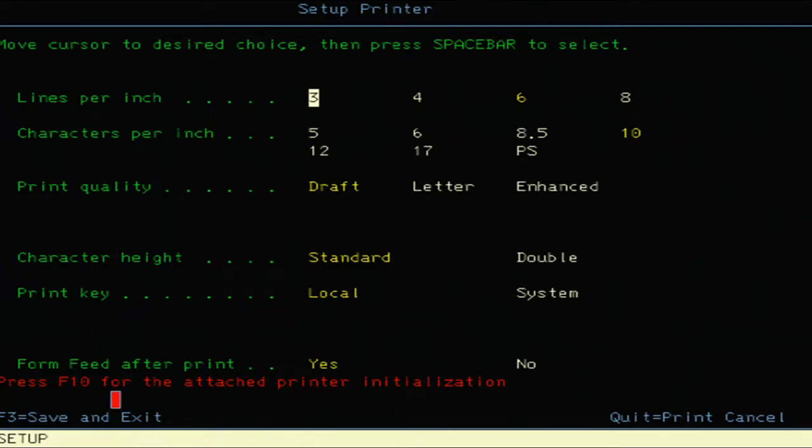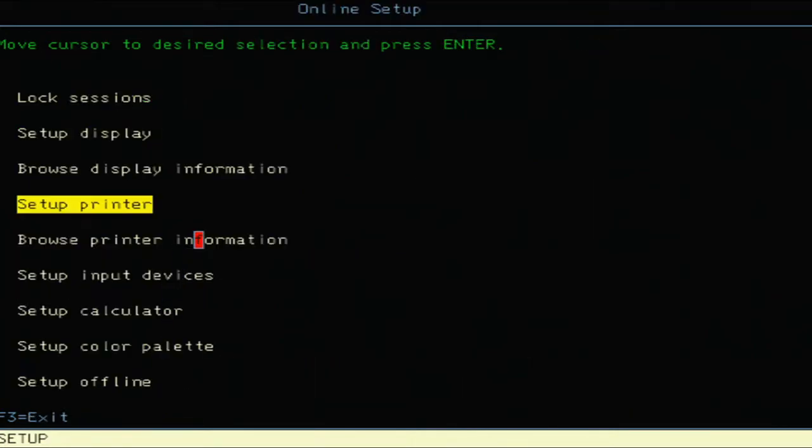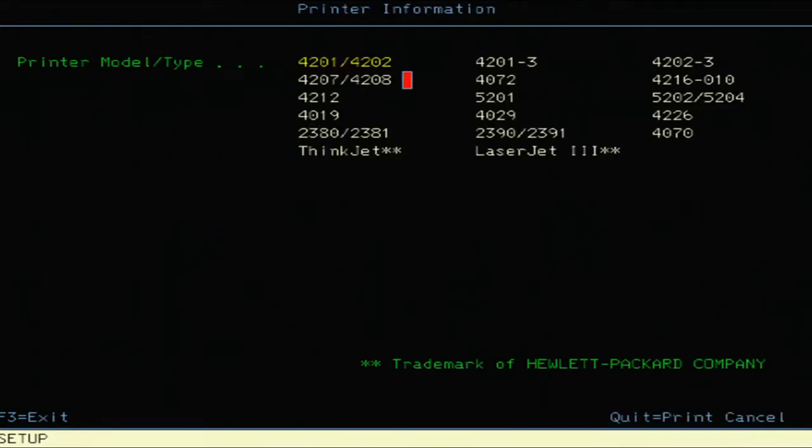There's a 'Save and Exit' once you get done with those options, and 'Browse Printer Information' where you can go through and select a wide variety of IBM models. It's not allowing me to select anything else on screen; it's got the Pro Printer 4201/4202 as the default. It also marks LaserJet and ThinkJet models as trademarks of Hewlett-Packard.